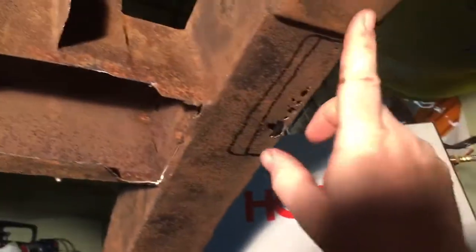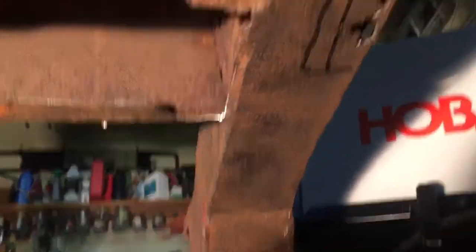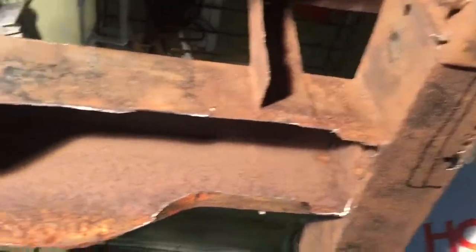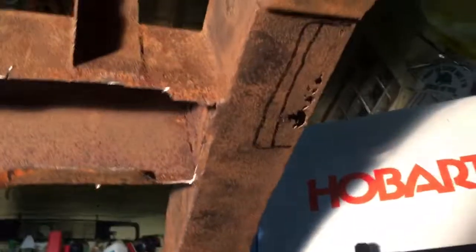I'm gonna cut around like that and go against the frame rail, but we'll see how that goes — I may even have to end up cutting it more. This one over here is all solid, didn't rust through or anything. So I'm gonna do this rail next to get that done, and then I'm gonna tackle this whole mess. Alright, I'll see you next time!